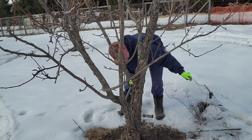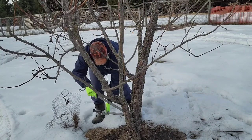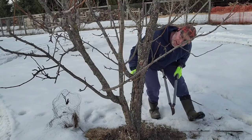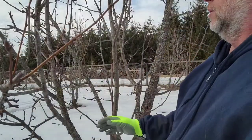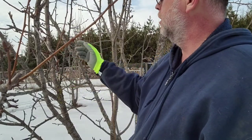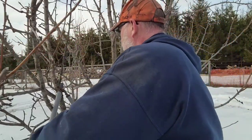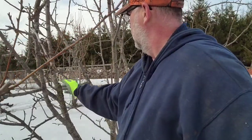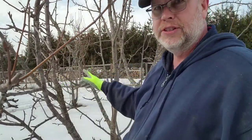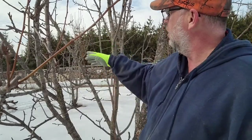We'll trim out the suckers and get that chicken wire out of the way. I trimmed this branch here last year so it would grow out — I'm happy with it. We got a dead branch — I want to get that one out. Like I said before, trim the branch, cut it off, and have it grow either out or straight so that one's good.